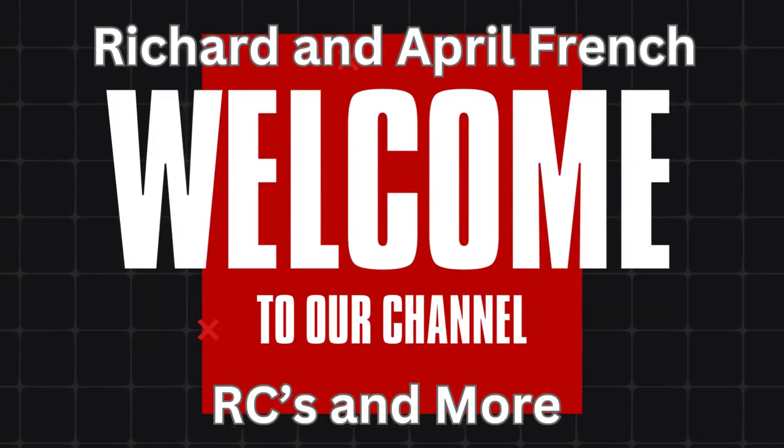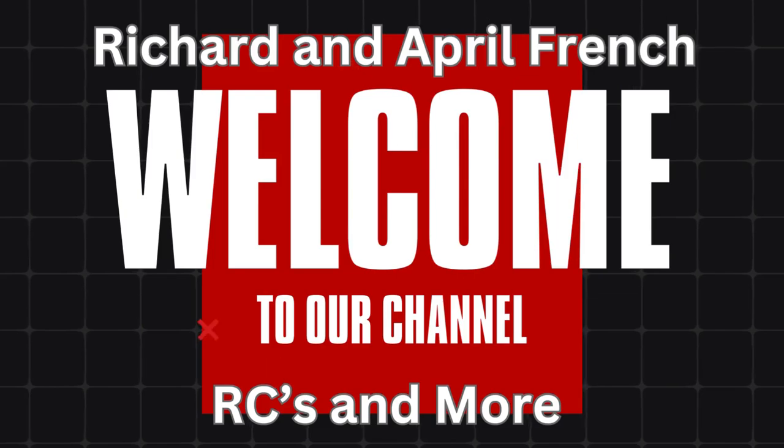Welcome back everyone. Richard and April French are Cezanne Moore and we got something different for y'all today. I'm not going to call it special unless you want to call it special — that's entirely up to you guys.